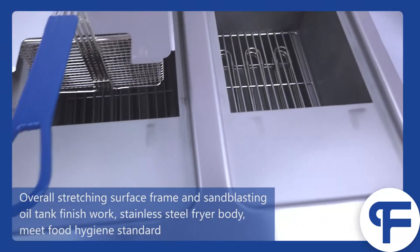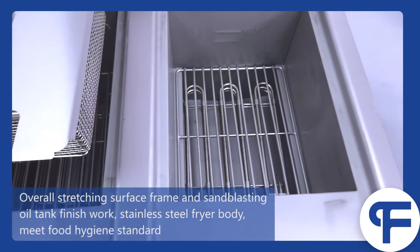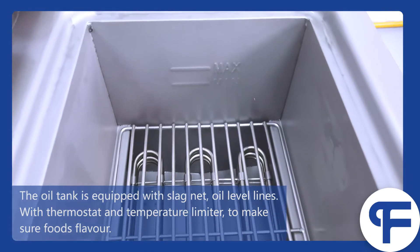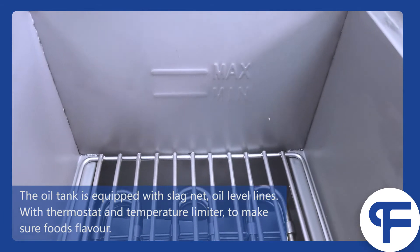Overall stretching surface frame and sandblasting oil tank finish work. Stainless steel fry body meets food hygiene standards. The oil tank is equipped with a slack net, oil level lines, with thermostat and temperature limiter.